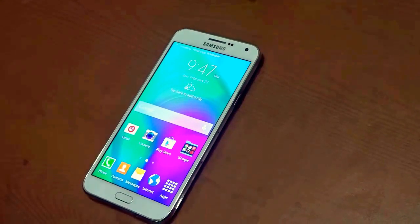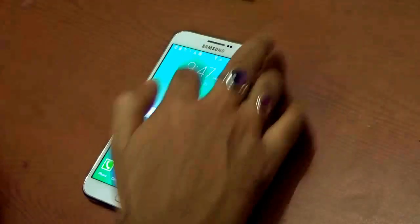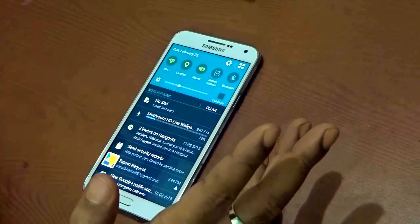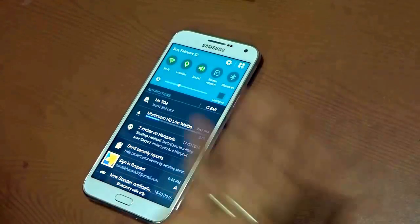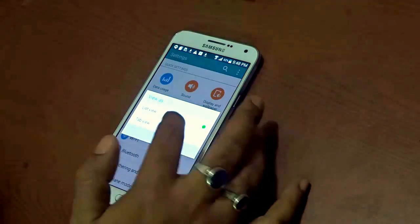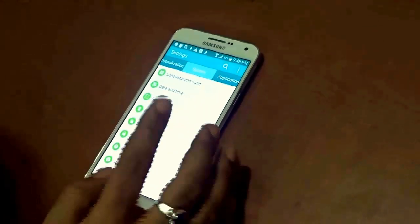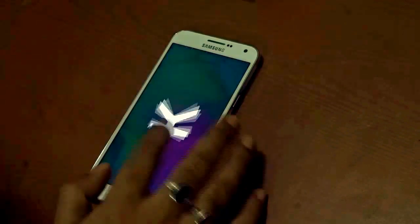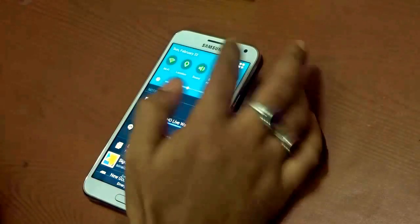I've set up the phone for the very first time. By now you're all quite aware how to set up your Android handset. For the very first look, I notice they have omitted the auto brightness option and only kept the outdoor mode — that's a bit of a con for a higher mid-range phone. Let's go to Settings, select tab view, then go to System and About Device. This Samsung Galaxy E7 runs on Android version 4.4.4, KitKat.